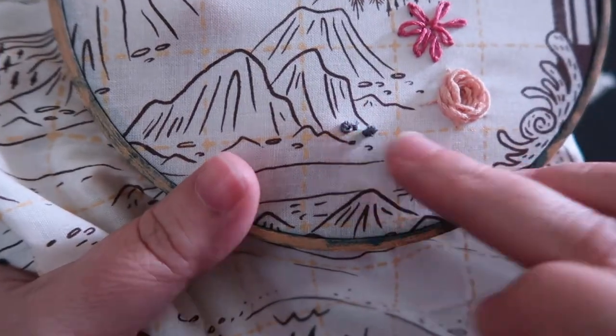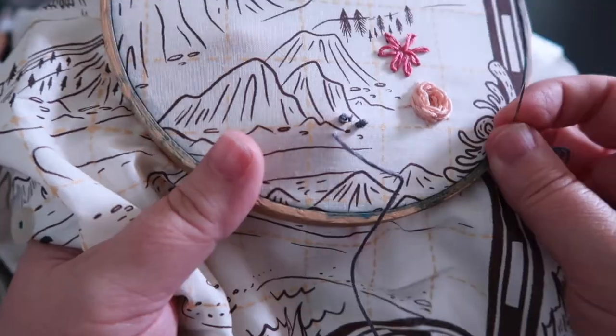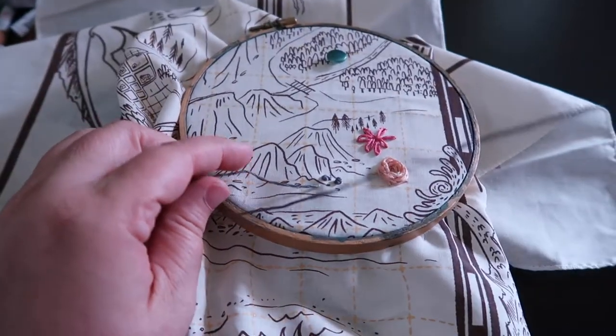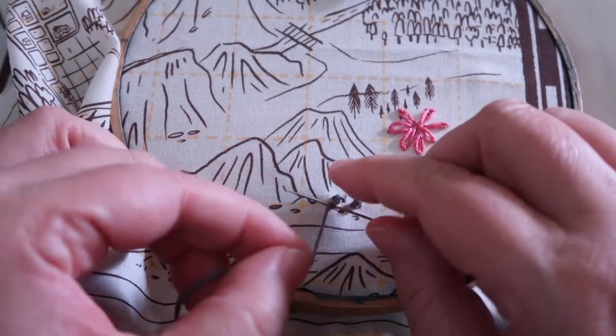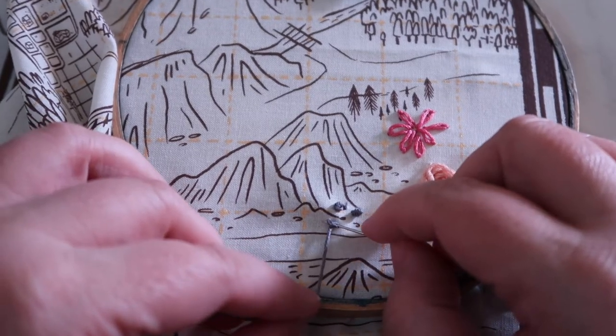We are going to do french knots — they're super easy and they'll take up a lot of space. I'm using my french knots to make more rocks. Pull your floss up through the back of the fabric. Now what I'm going to do — I wish I was an octopus — hold your floss out to one side and wrap your floss around your needle two times. I go towards myself, but it's up to you.